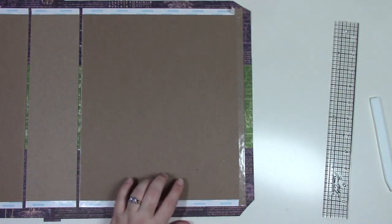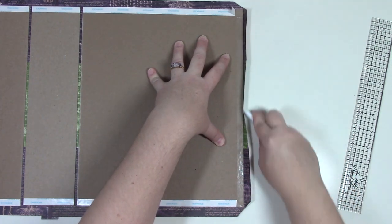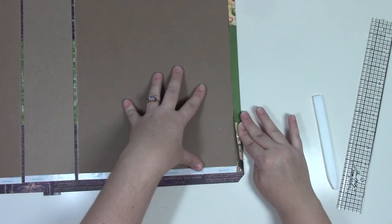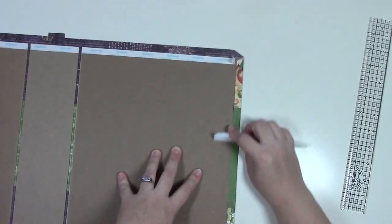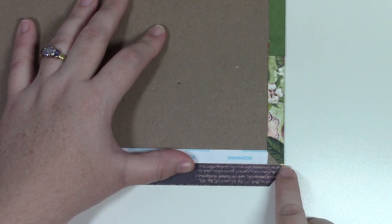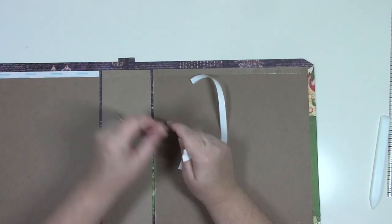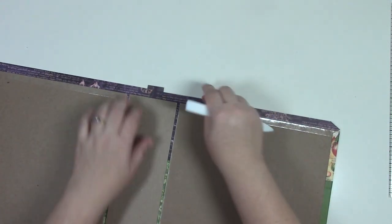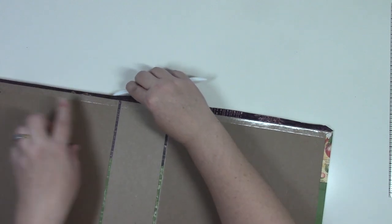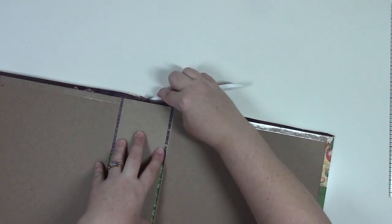Our next step is to take a scoring tool and score around the edge of the chipboard all the way around, then add tape flush to the edge of the chipboard, skipping the gaps between the spine. Next we trim the corners at an angle — using a Tim Holtz ruler, put the first dash mark at the corner of the chipboard, hold down, and trim. It doesn't have to be a perfect angle. Do that to all four corners.